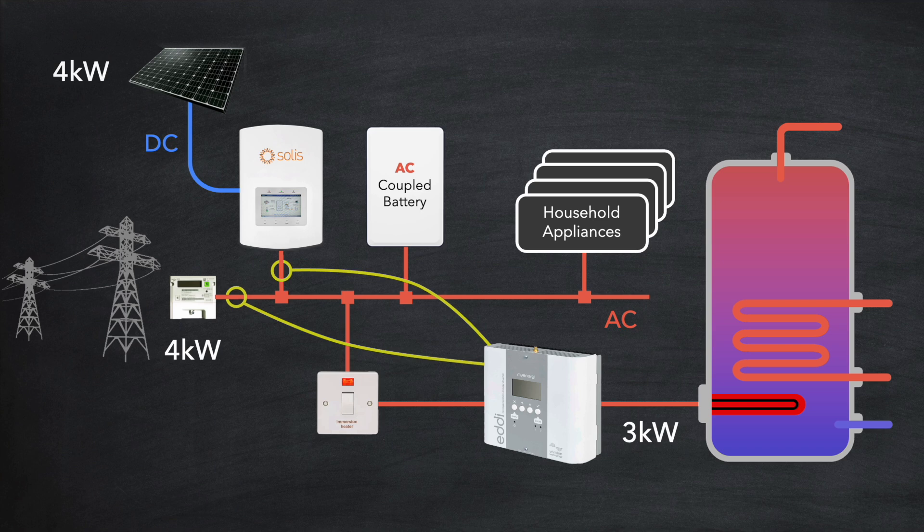Now should the solar generation fall back to say two kilowatts, the solar diverter will detect this and drop the power going into the immersion heater accordingly — in this case back to one kilowatt. The resulting house consumption drops to two kilowatts, again exactly matching the solar generation. This is a key feature of a diverter: it can vary its power output to whatever level is needed, giving precise control over how excess solar generation is used.